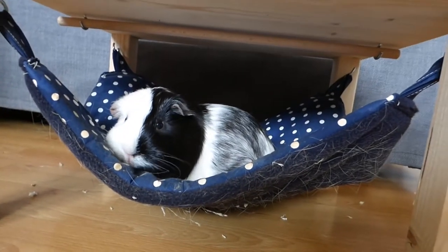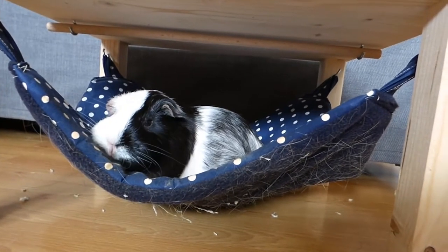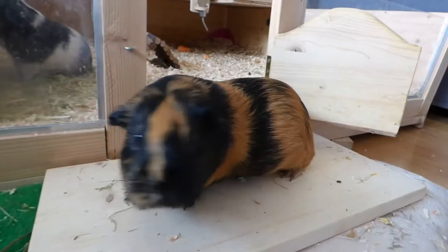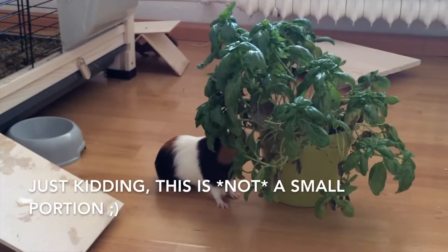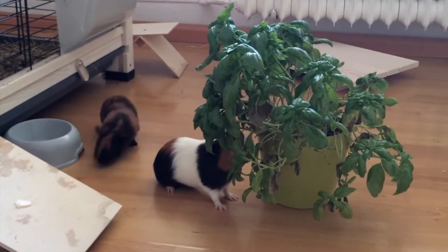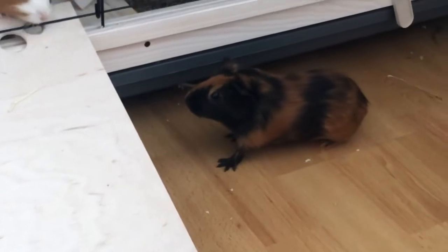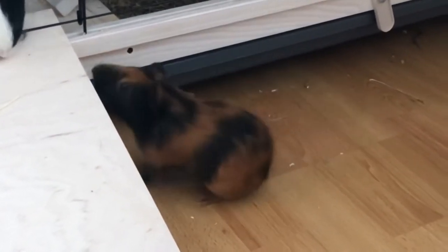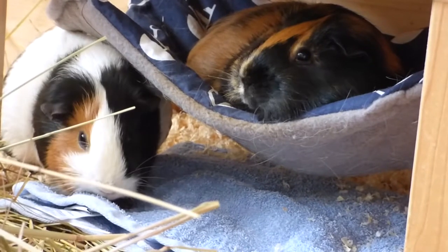Guinea pigs love fresh grass, but if your guinea pigs have never had it before or haven't had it in a long time, be careful with the amount you feed. If they aren't used to it, too much grass can upset their stomach. So start with a small portion and then slowly increase the amount. The same is true for every new food you introduce — make sure to only feed a small amount so that your guinea pig's stomach can get used to it. It's also easier on their stomach if you split their veggies; for example, feed half in the morning and half in the evening instead of all at once.